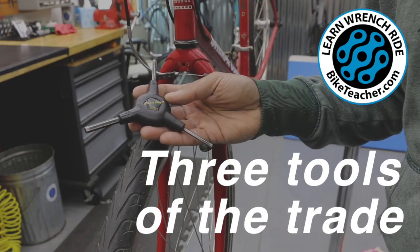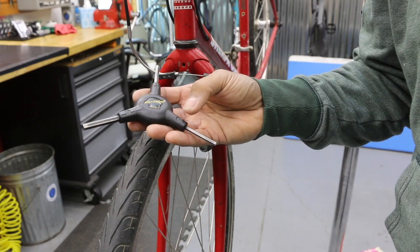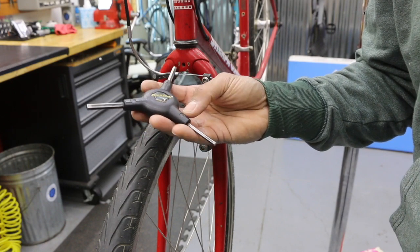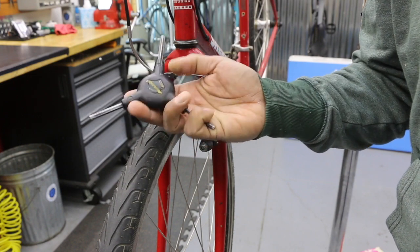I'm going to use a three-way here, or a tri-tool. This one has your essentials — definitely recommend it for home. It's got four millimeter, five, and six millimeter. Most common is five. You'll find fours next, and maybe six depending on what year the bike is.